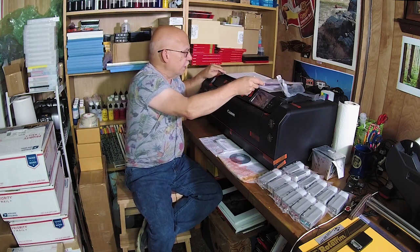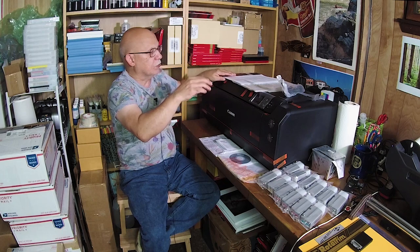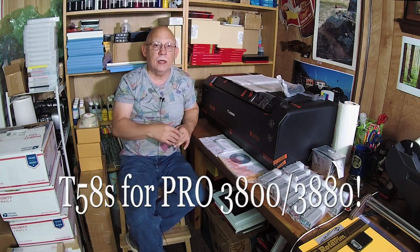All right, that is it — short video. Just wanted to let you guys know that the printer is no longer living in a box. As you can see over to my right, you see all those boxes — that's all new stuff. PGI-29s, Pro 3800 from Epson cartridges.